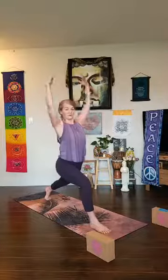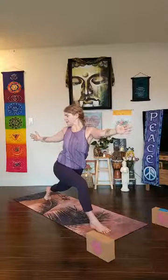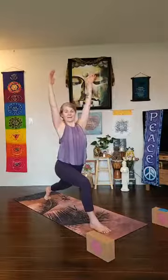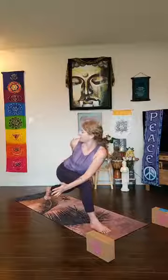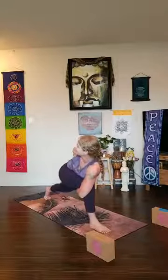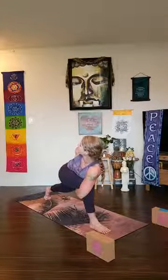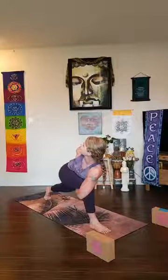Come all the way back up — virabhadrasana two. Hug your inner thighs toward each other, peel that back heel off the mat, reach your arms to the sky. Big breath in, as you exhale twist to your right side — pull your outer right hip back, spread your arms apart. Inhale back through center, exhale twist to your right side again, pull your right hip back, bend your right knee. One more time — inhale, exhale twist. Then take your left forearm over your right thigh, bring your right hand to your hip, reach your right arm up. Stay here or start to come for a bind.